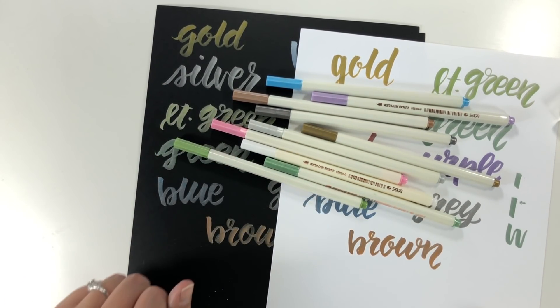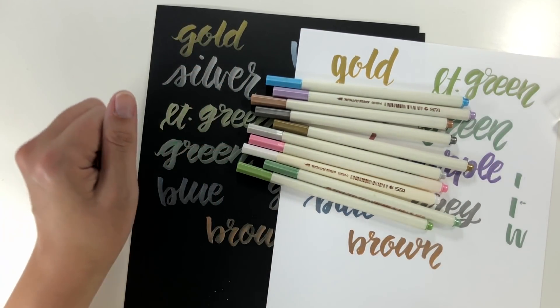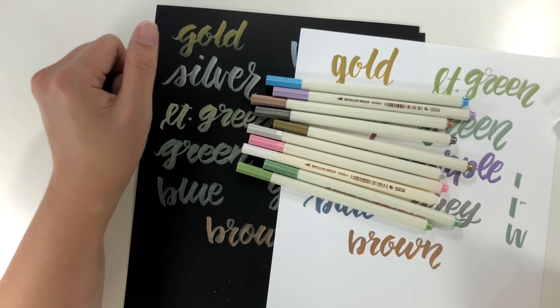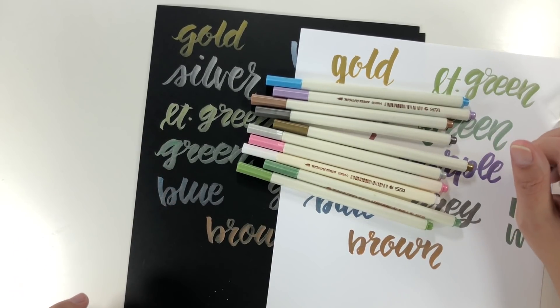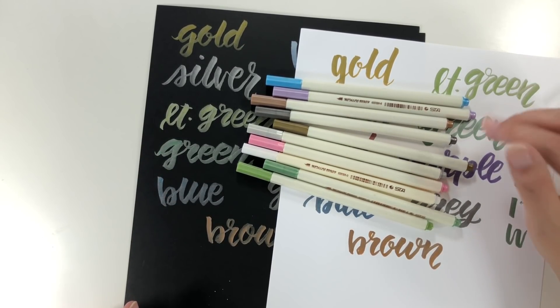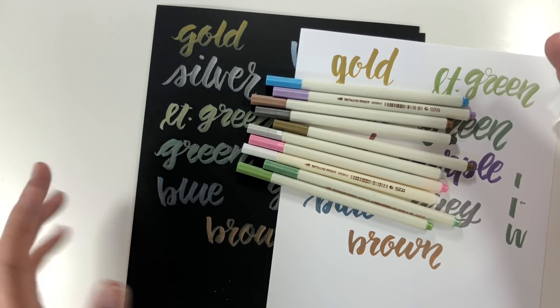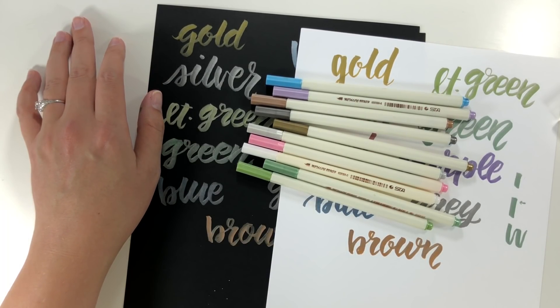Let me know what other markers and pens you want me to take a look at down in the comments — I saw these on Instagram but got them because you guys told me about them. I have some videos with Crayola markers coming up soon, including some metallic ones. Thank you so much for watching, subscribe if you haven't already, and I'll see you next time.